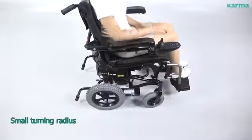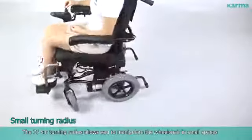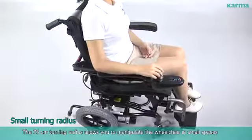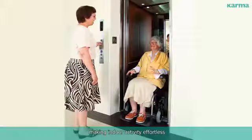Small Turning Radius: The 75-centimeter turning radius allows you to manipulate the wheelchair in small spaces, providing easy entry and exit of small elevators and doors, making indoor activity effortless.